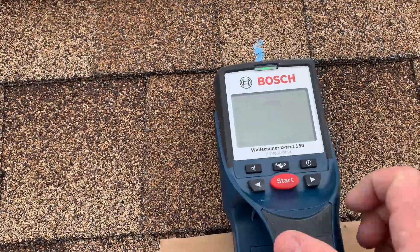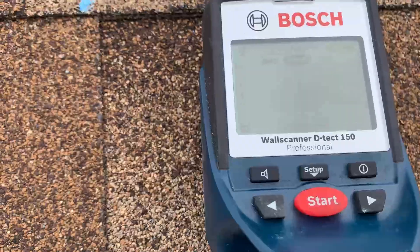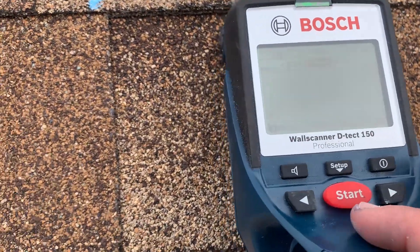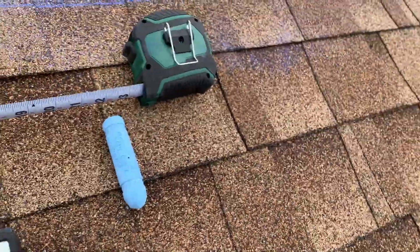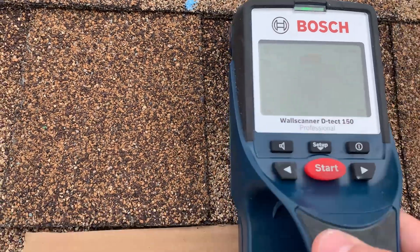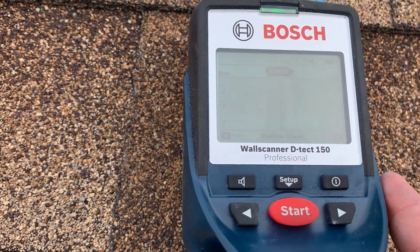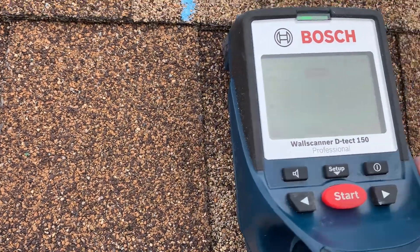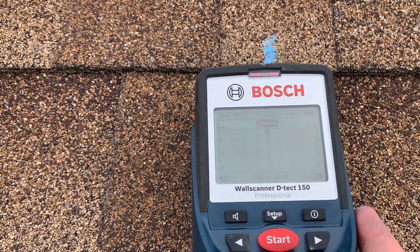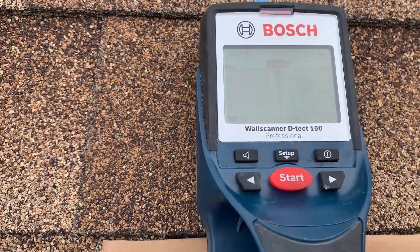I'll do it a couple more times. Like I said, there's a bunch of different modes. I like to use the concrete deep, and there's another mode called hollow block that I've found works okay on this type of shingle. I'll try that and see if I get another reading. Same reading — so I like to try two different modes on this tool.